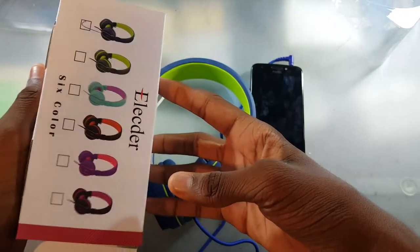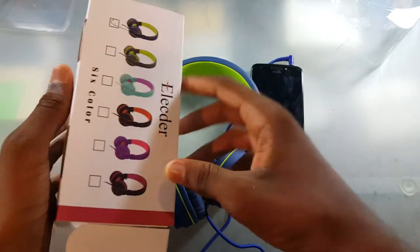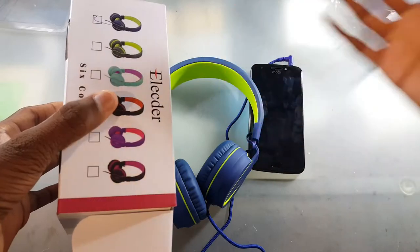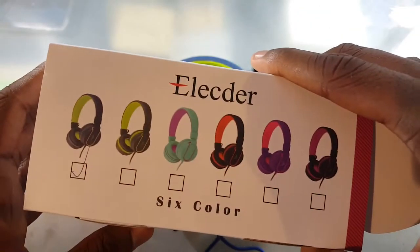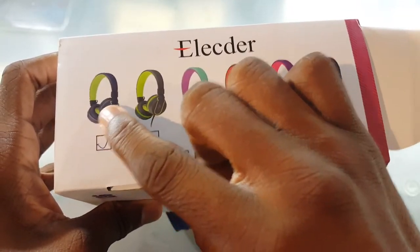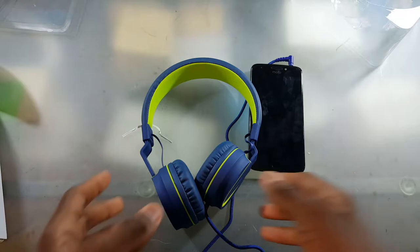On the left side, we have some colors here. So they have six colors, even though it's only three on Amazon. So we got this one — wait, do the colors match up? This is blue and lime green, and this is black and lime green. So yeah, we have the blue and lime green. Let's check this out.